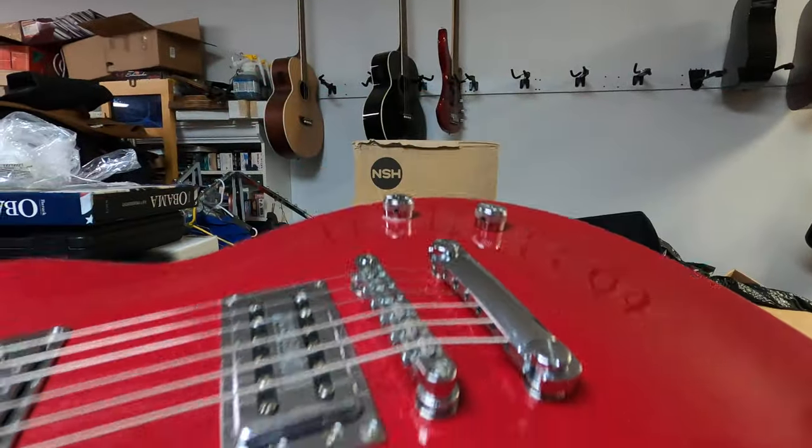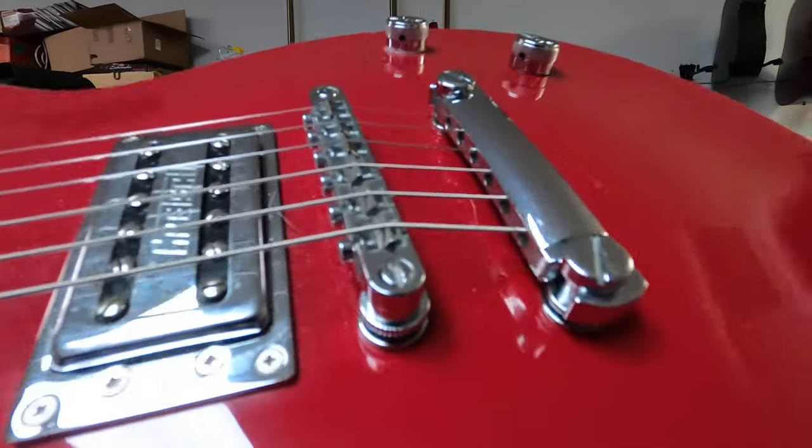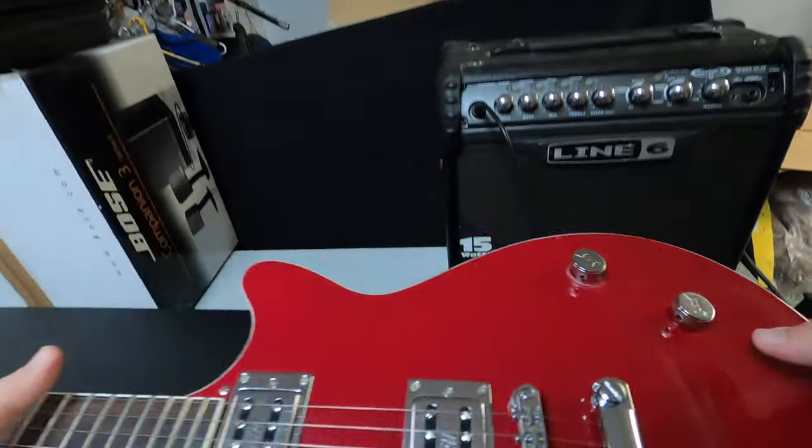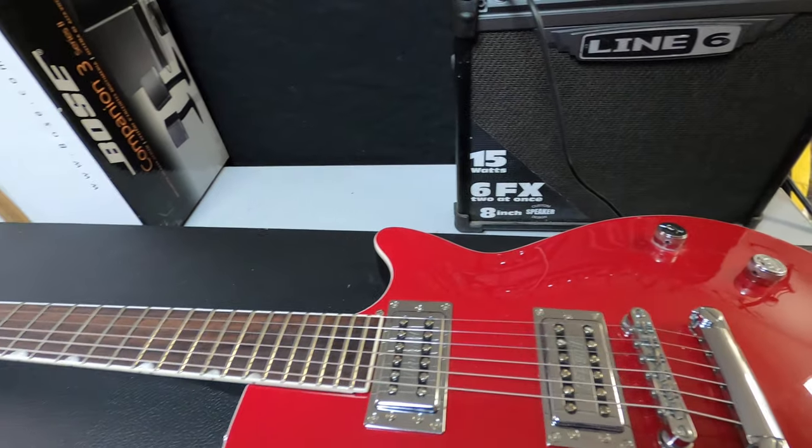Just wanted to show you that it is working. There's a little ding right there, and a little ding right there. That's the Gretsch.